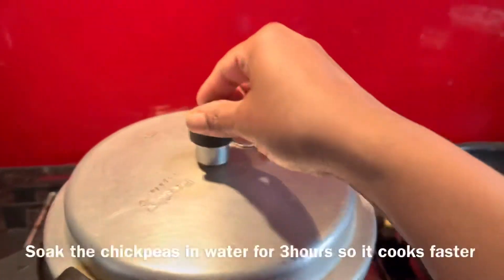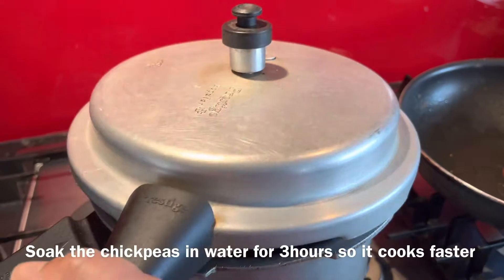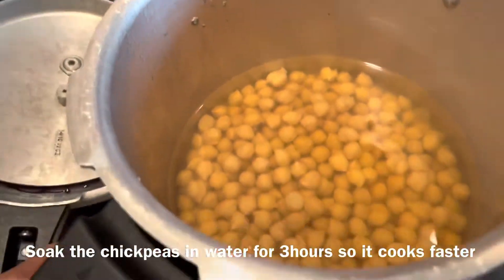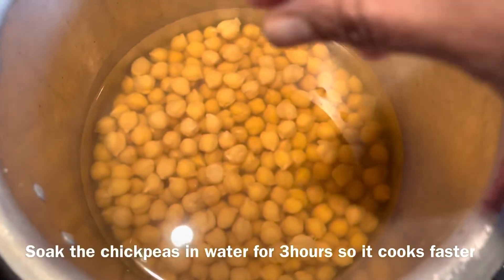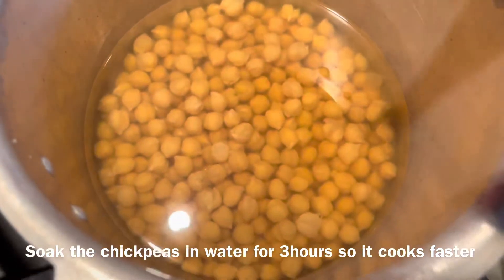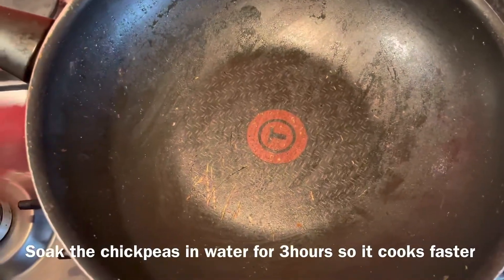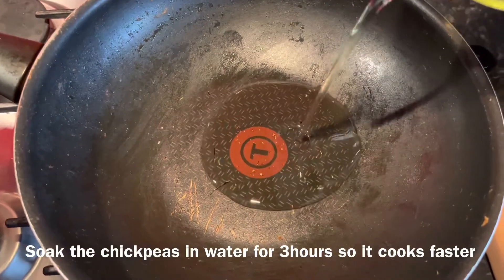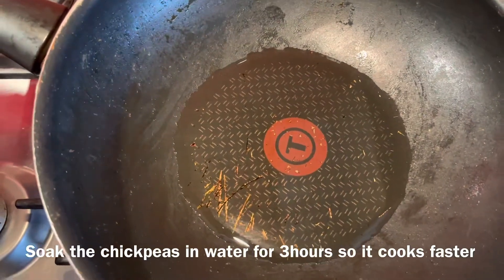I've soaked the chickpeas and I'm boiling them in a pressure cooker. After boiling, let the pressure cooker cool before opening it. You need to boil it with enough water — about three to four vessels — so the chickpeas stay whole and you can still see them as chickpeas.